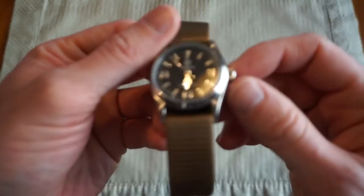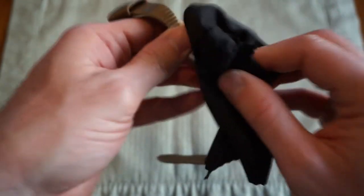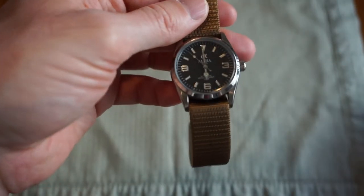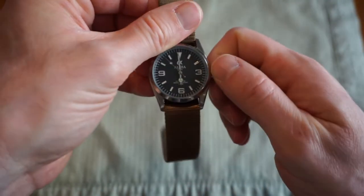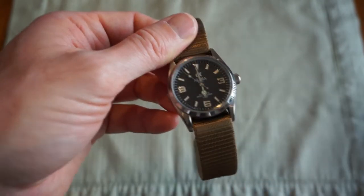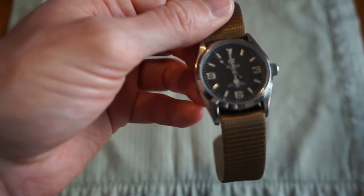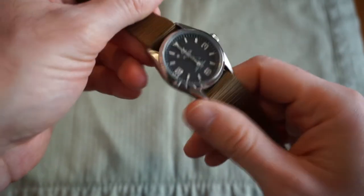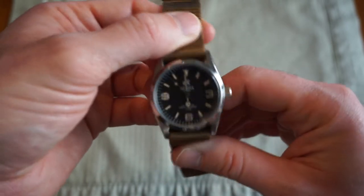Continuing on the homage theme, this is my other homage from Alpha — this is a homage to the Rolex Explorer. This is the 36-millimeter, wears great, no date, screw-down crown. Check out my other video. Currently I have it on a NATO — the bracelet is not that great — but you do get to experience the design of a Rolex Explorer at $80. I think if you really want to wear this and figure out if you want to invest $4,500 to $5,500 for the real one, this is a good way to try it.